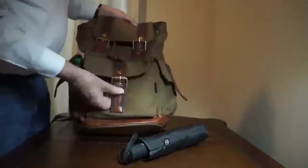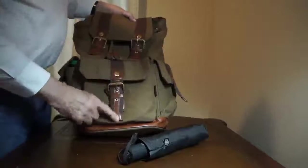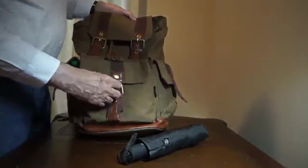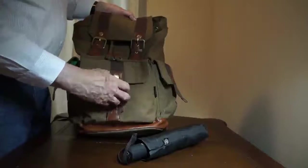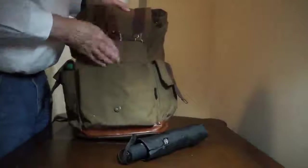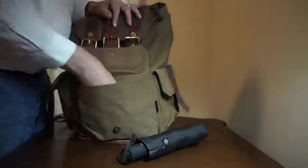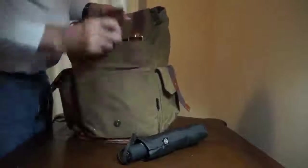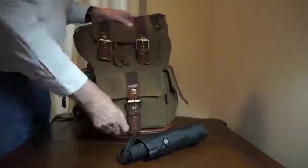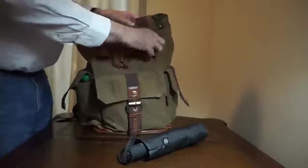There is a pocket on the front. Now this is really classy looking — you would think that they close by a buckle, but they're really magnetic. Nice pocket on the front. Got my cell phone in there. It's plenty of room to store lots of other things. Again, these are magnetic snaps.